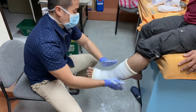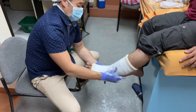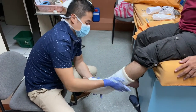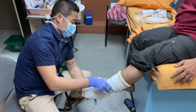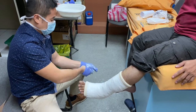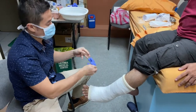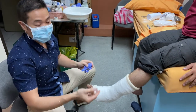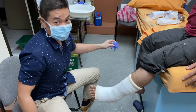Usually the cast will set for around 10 minutes. Tell the patient that he or she may feel a little warmth or heat. That is why there is a limit on the number of layers — more layers of plaster of paris mean more risk of thermal injury due to the exothermic reaction during setting.